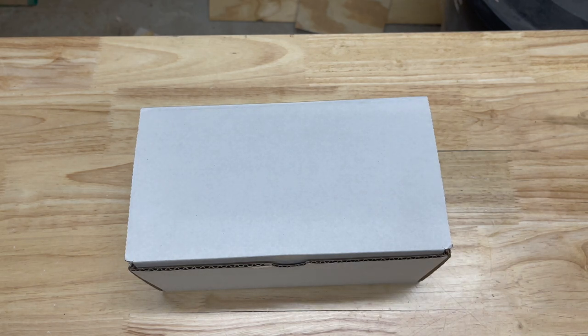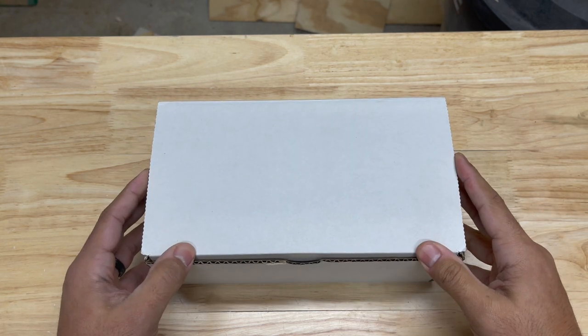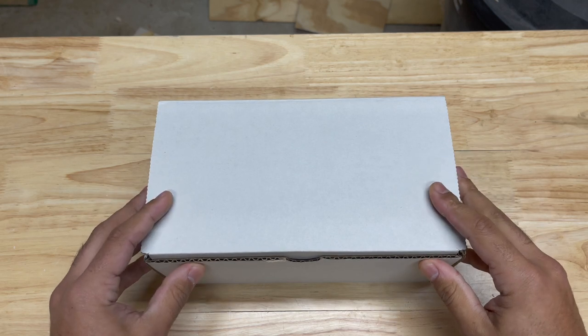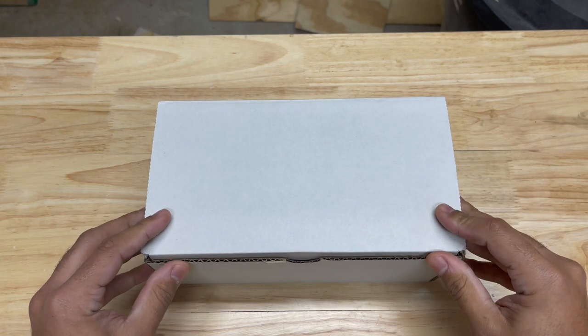Welcome back everybody. So today I have a very special treat for all you woodworking types out there. This right here, what's in this box, is quite possibly the best, one of the best jigs on the market for joinery.